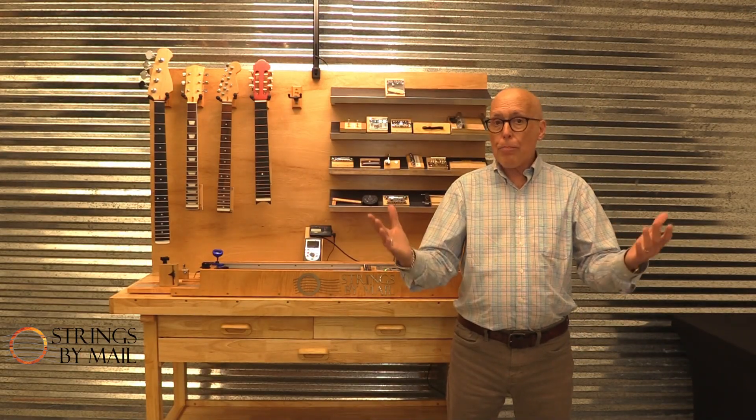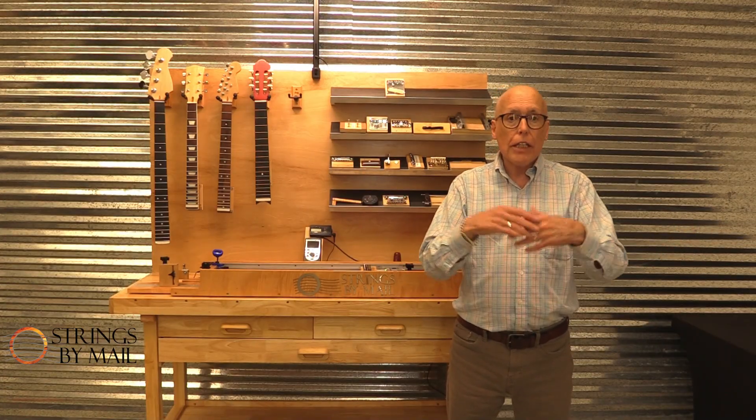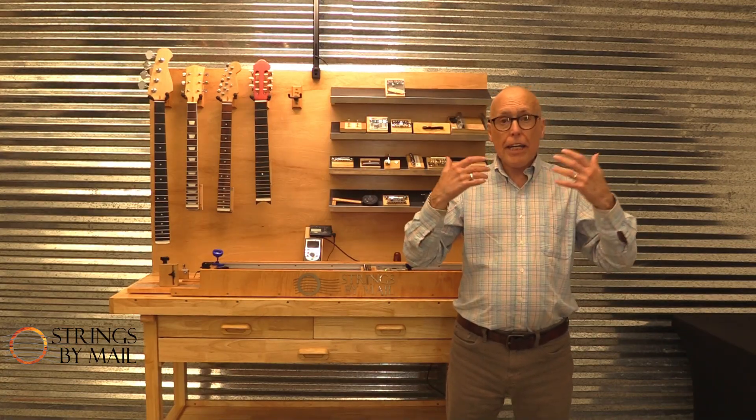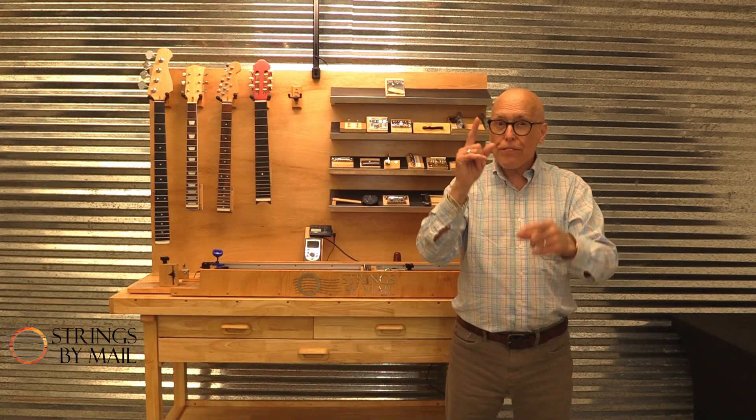We are always here to help you sort through the thousands of options you have for strings, instruments, and accessories. And beyond that, thanks for watching. Have a great day and don't forget to play.